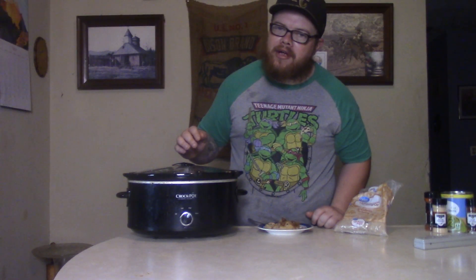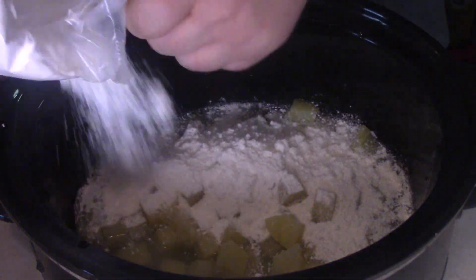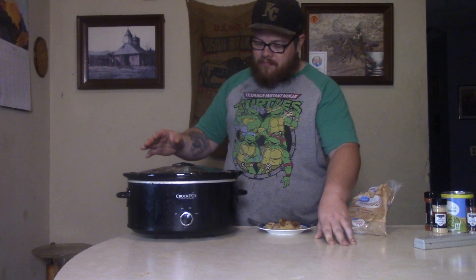Now we're gonna go ahead and get that cake mix. Today I just went in and got some white cake mix because that's what it calls for. Put that down in there — with all that white down there, kind of making Scarface jealous.